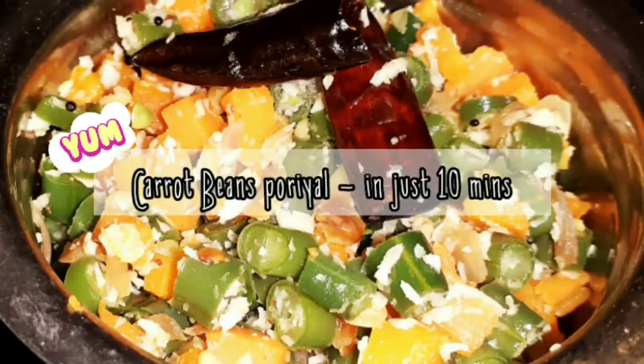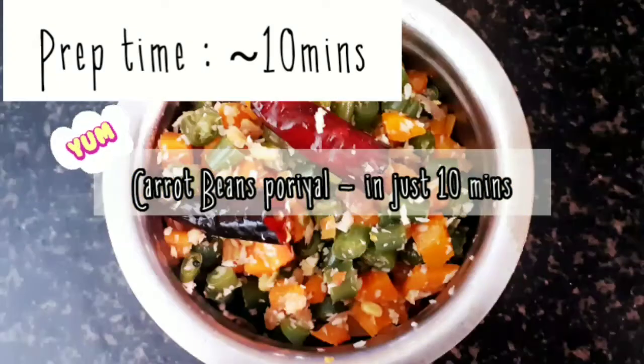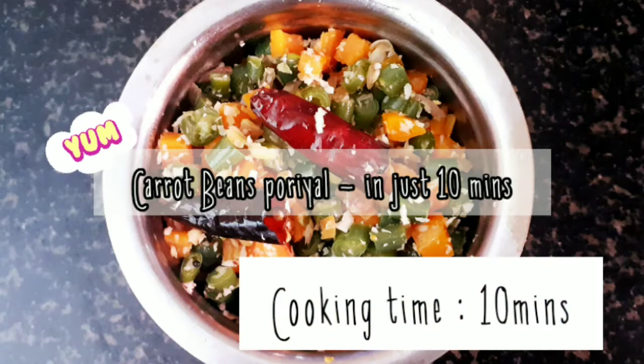Hi friends, in our rolled-in-one kitchen section, we have a different recipe — a different way we can do carrot beans as quick as 20 minutes.